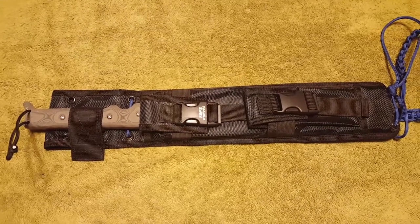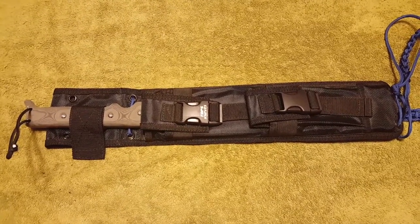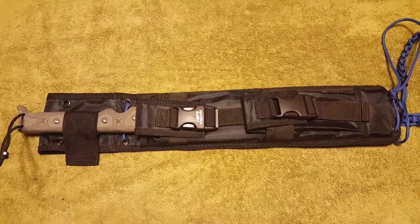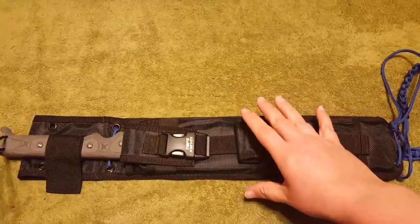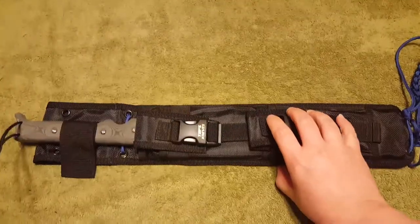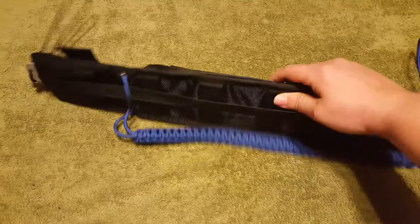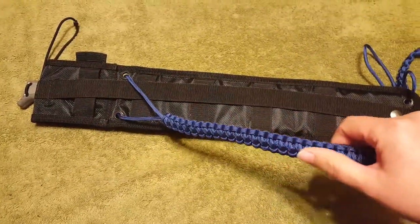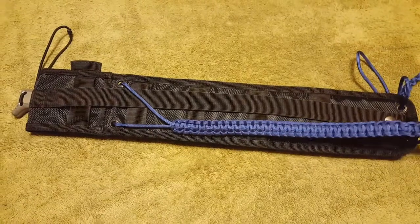Hi everybody. I bought myself a machete. This is a Top Knives Machete 170 with a 10 inch blade that's made of carbon steel. I do not like to attach this to my leg when I'm walking through the woods, so I made a strap for it that I can strap to my back, like carrying it like a backpack, or I can carry it to the front.